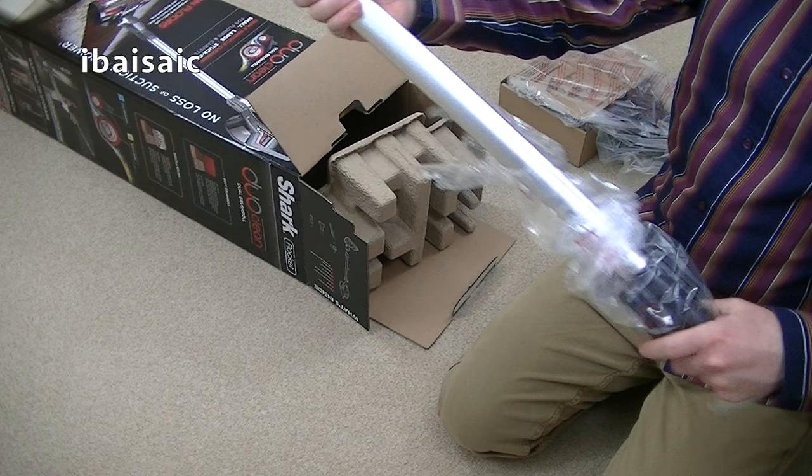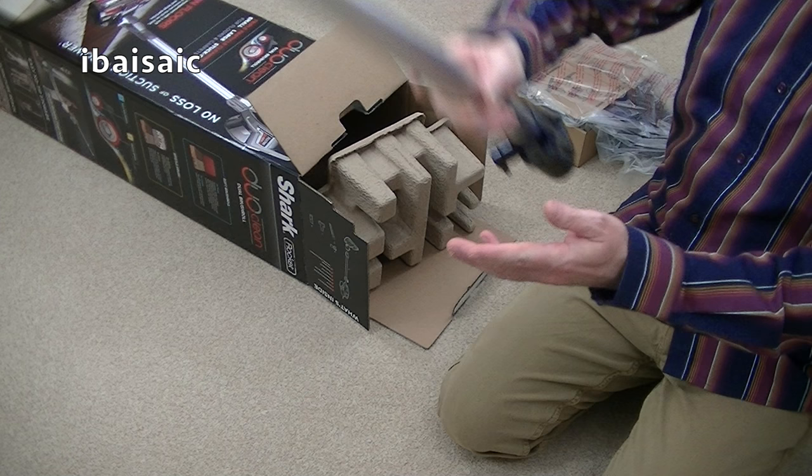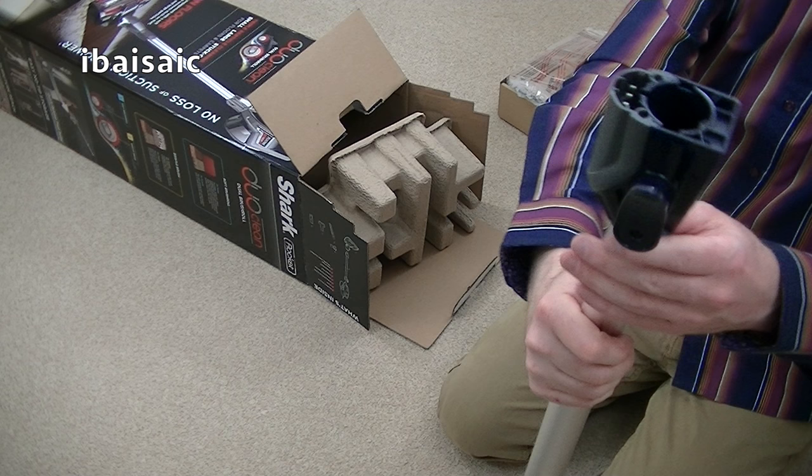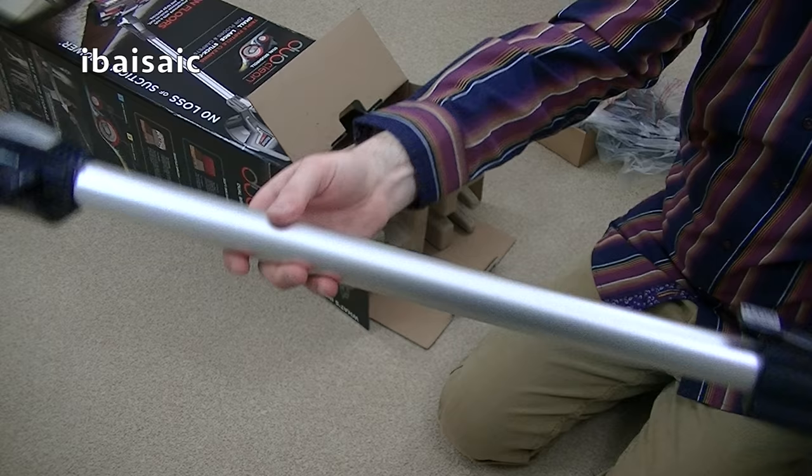Here is the very nice metal wand — it's pretty lightweight, so that enables you to clean your floors without bending, but you can also clean up high as well to reach those pesky cobwebs. You've also got on the top of the wand one of the cord storage hooks that you can turn down. It's a nice silver finish.